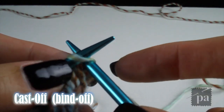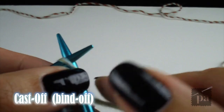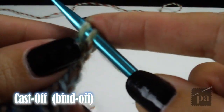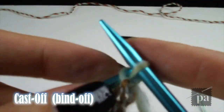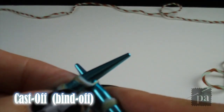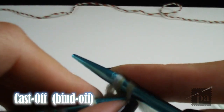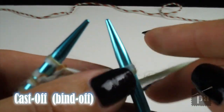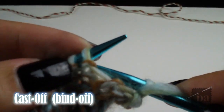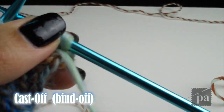Casting off is really easy. You begin by knitting 2, then take the first stitch with your left hand needle and pull the stitch over the right hand needle, over and off. You should have one stitch on the right hand needle. Repeat: knit 1 and remove the stitch to the far right, then purl 1 and remove the stitch to the far right. We're keeping with the ribbing pattern of knit 3, purl 3 as we cast off.